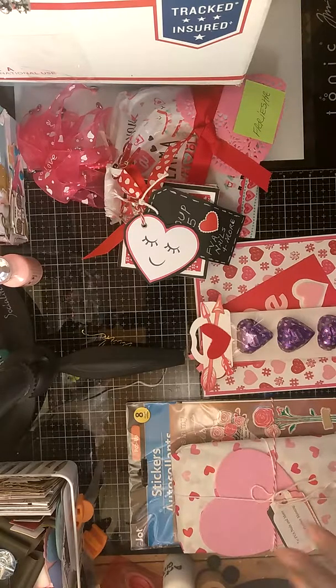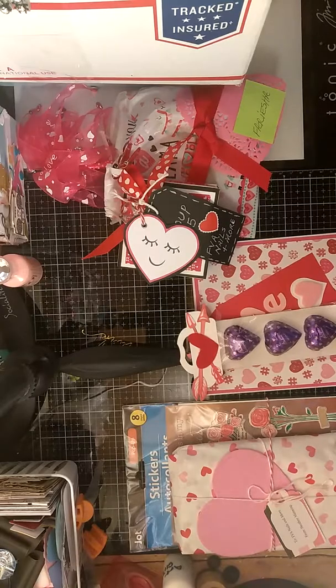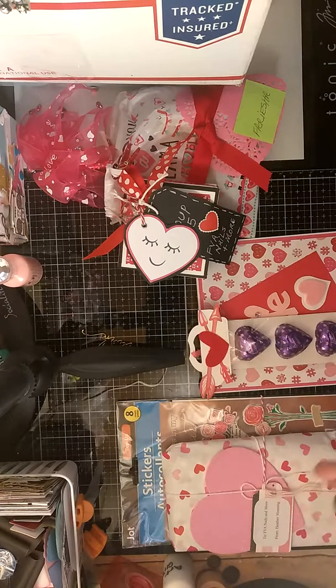Hi guys, I'm coming to you with another swap tip I received. I was in Lisa Goss's — Happy Crafter Lisa Goss on YouTube — 3x3 note card swap, where we had to make a set of 3x3 note cards and envelopes and put them in a box. This is what I received back.